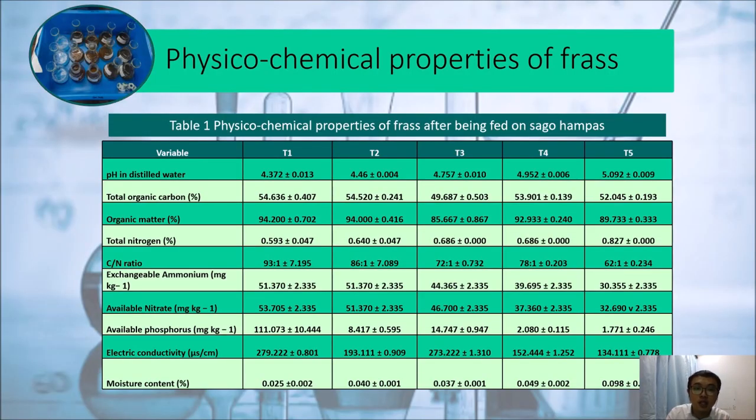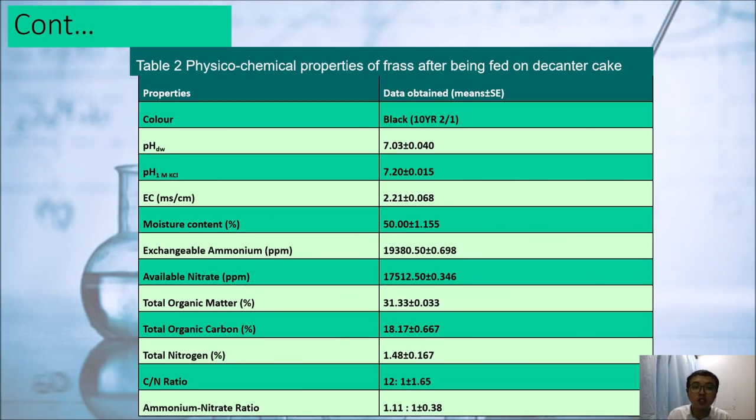The rest of the physical and chemical properties of the frass are shown in this table. For the sagu hampas frass, most parameters are good, but the C/N ratio is too high — normally mature compost has a C/N ratio lower than 20:1, and all treatments exceeded that. This indicates the frass is not yet matured. Additionally, the electrical conductivity is too high, as mature compost should be lower than 4 µS/cm, and all sagu hampas treatments exceeded this. For the decanter cake frass, the same problem applies — electrical conductivity is too high, at 2,000 µS/cm.